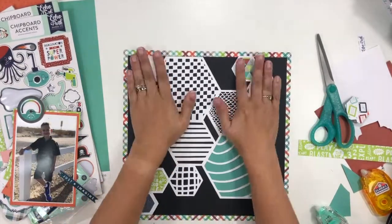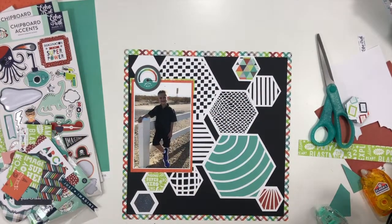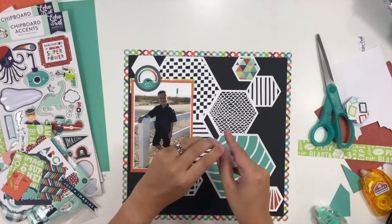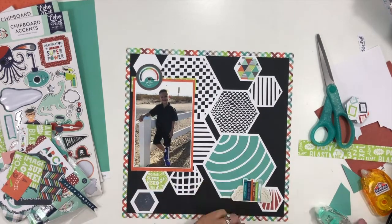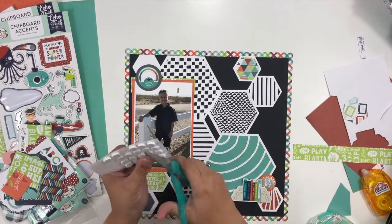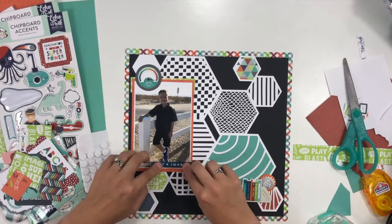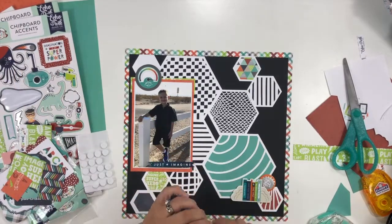Cynthia had taken a hexagon and put a smaller hexagon inside with pattern paper, and I really like that look — it worked perfectly in the bottom corner for me. I'm working on my embellishment clusters: I added foam adhesive to the back of the books, stuck in a little piece of chipboard, and I also want the banner to have some dimension along the bottom edge of the photo.